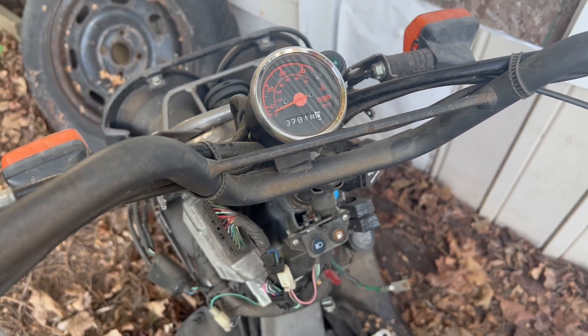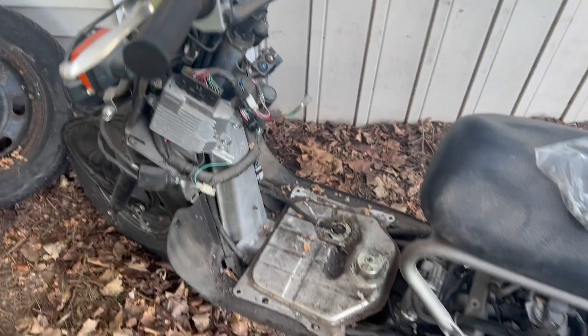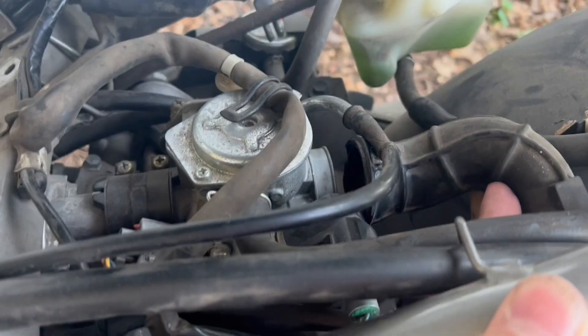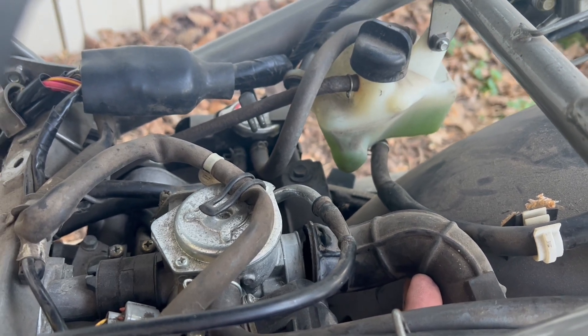Just briefly, all we've got to do now is sort out everything and put it back together. The gas that's in there smells great and should be usable. This piece here is torn off — I ordered one today, hopefully here by the end of the week.